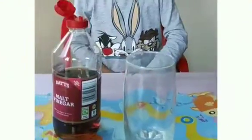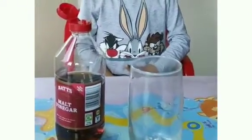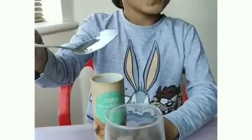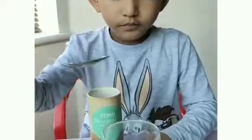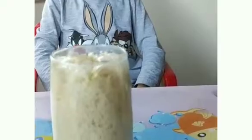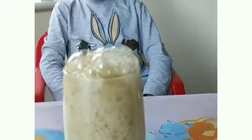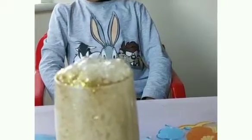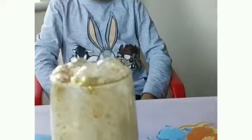Next we have a variation of the previous experiment — soda with vinegar. After about three spoons of baking soda, you add vinegar. It erupts, making a really satisfying eruption.